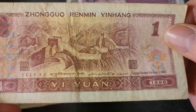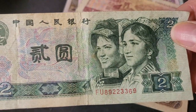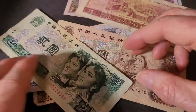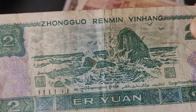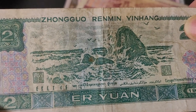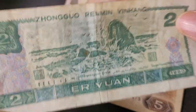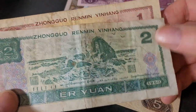Then we have the 2 yuan, which features a Uyghur woman in her traditional costume. On the reverse we have the Southern Heaven Rock, which is near Hainan Island — the major island down in the south of China. Those banknotes you're probably paying around three or four dollars for in good condition.